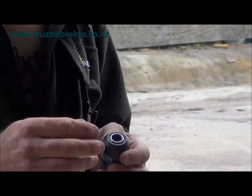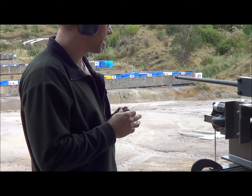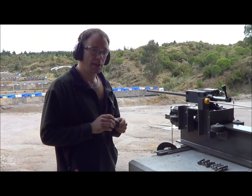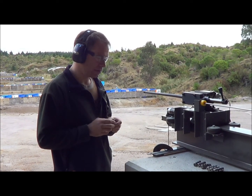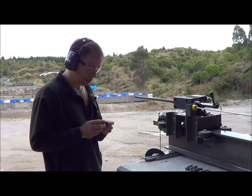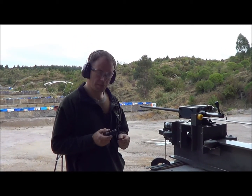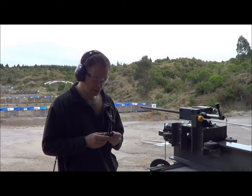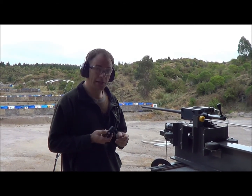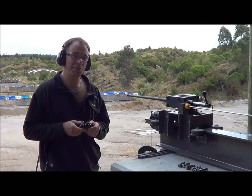I've actually, just for the purposes of this test, fitted a thread adapter, so we don't have to change the threads on our test rifle. This is stepping down from 18mm metric to 9/16ths 24, which is what our current test rifle is threaded for. So we'll screw this one on and see what sort of reduction we can get. These Sarko brakes aren't the cheapest — they retail for about $650.